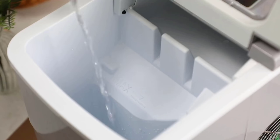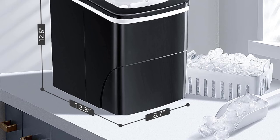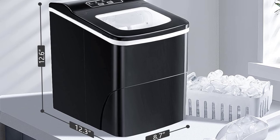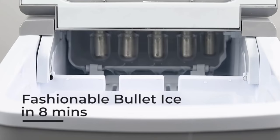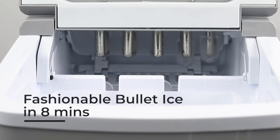Nobody likes a noisy machine, especially when you're trying to have a conversation. Thankfully, this ice maker is both fast and quiet. Whether you prefer your ice big or small, the Aglucky has got you — this customization can come in handy depending on your drink or food needs. With its transparent window, it ensures more pure ice cubes, giving you peace of mind about your ice's cleanliness.